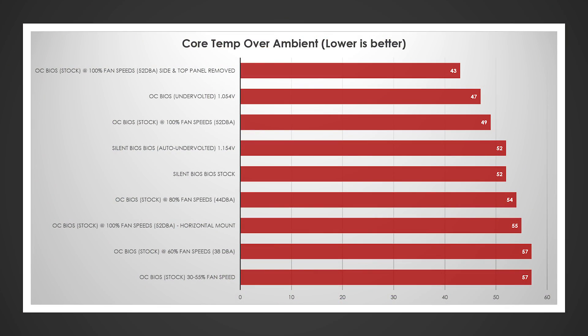Let's look at core temperature first. Surprisingly, with side and top panel removed and fans at 100% — well into the 50 dBA range — it was 43 degrees over ambient. My undervolting on the OC BIOS was 47 degrees over ambient, pretty good. Then just fans running at 100%, followed by the undervolt with the silent BIOS, then the silent BIOS stock — the difference between those two was about five degrees. Fans at 80% and 100% vertical versus horizontal — vertical mount is actually better in this case.